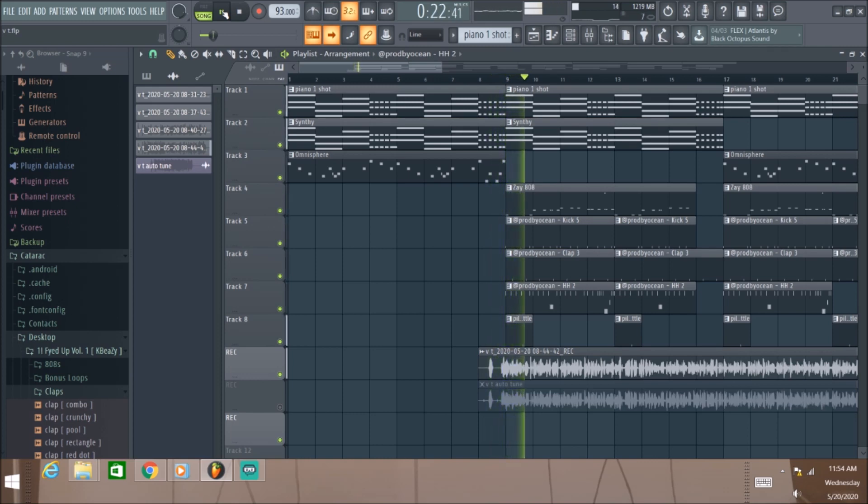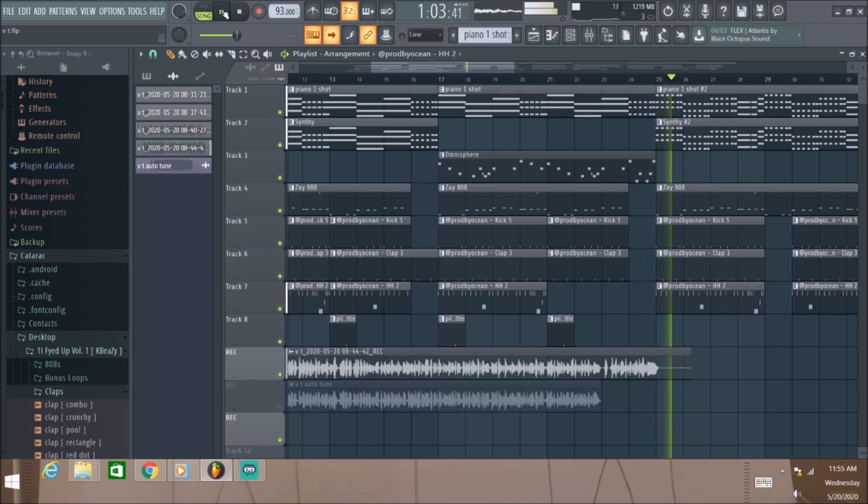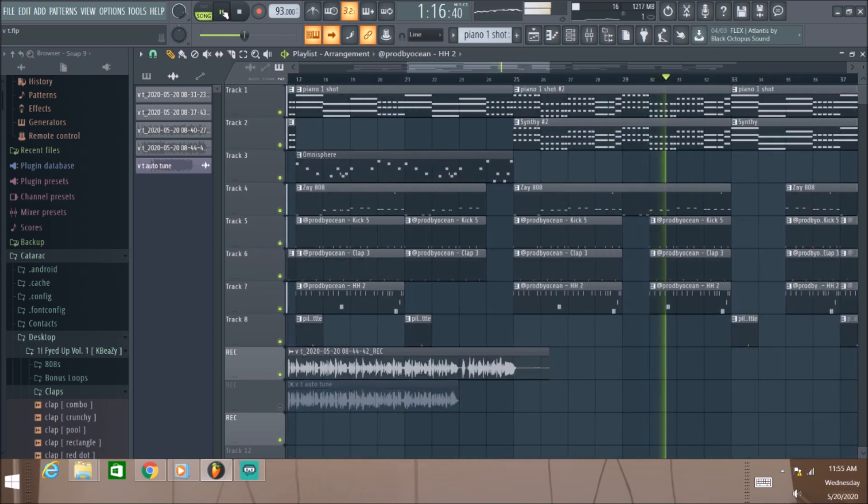[Full song playback — rap verse over the beat with Valhalla applied, showcasing the complete sound with reverb and delay effects throughout.]